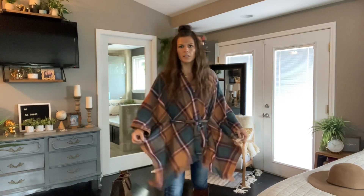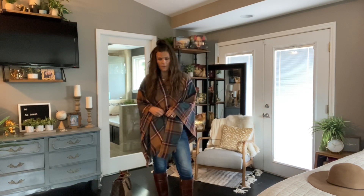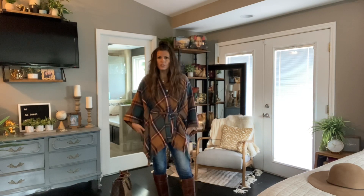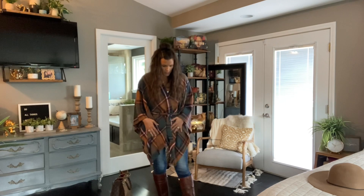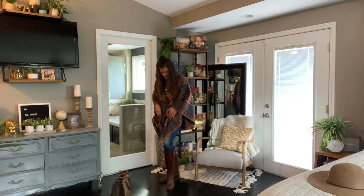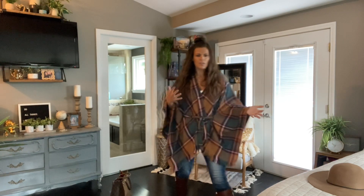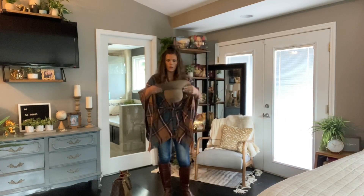So the first one that I have on here is just a poncho from Von Maur. I have on some Massimo jeans that are actually from Target, some Tory Burch riding boots — if you can see these here — and just a little tank top underneath. There are a couple things that I would do to finish this look.